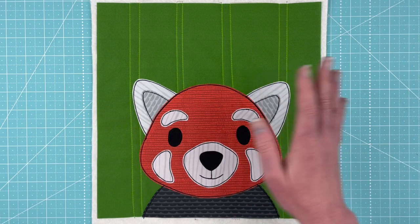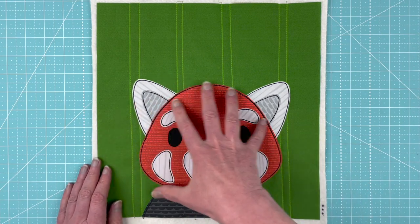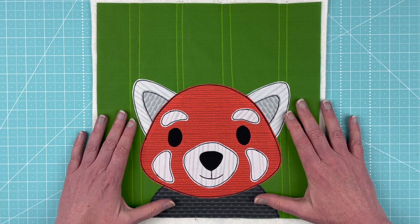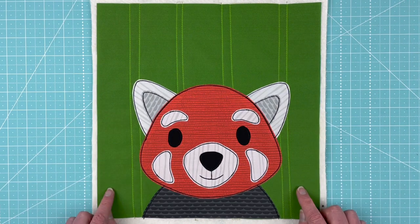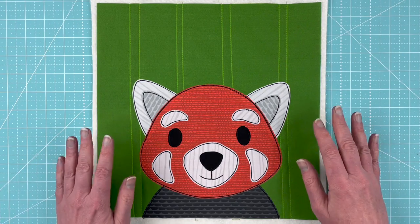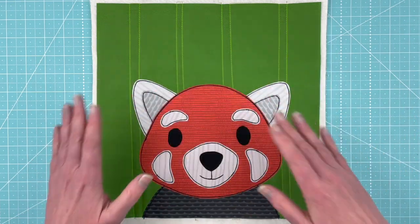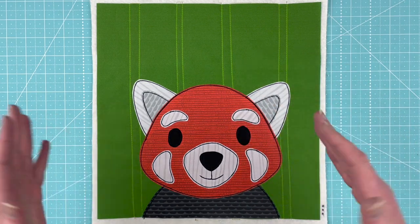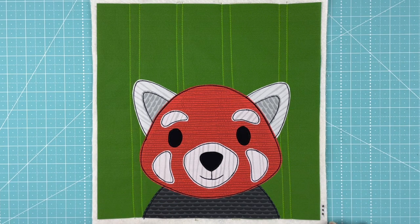People always ask about fabrics, so here's the rundown. All of the fabrics for the face are designed by me — these are part of the Animal Kingdom Blenders collection. The background block has quilting lines actually printed on it, so you just follow the lines when you quilt. That's from the Gemstones collection, and there are background blocks in darks, mediums, and lights from that collection, so you can go really dark to very pastel. This one is from the darks collection.